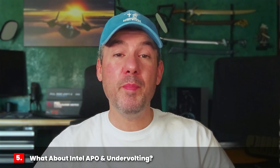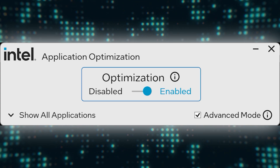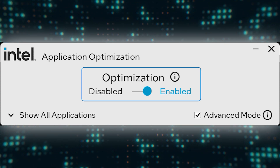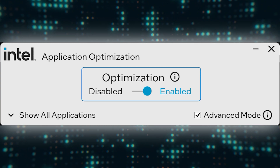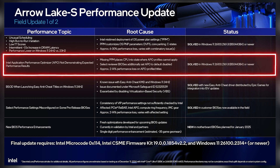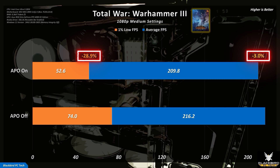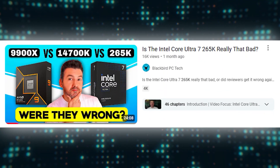You may be asking: what about Intel APO and undervolting? Intel Application Optimization (APO) is a Windows app that optimizes thread scheduling for selected game titles. Intel acknowledged that APO was not functioning correctly with Core Ultra 200s processors, but that the issue has since been fixed in later versions of Windows. I tried it with Total War Warhammer 3, which is a supported game, but it does still not appear to be working properly. Given this data, combined with my prior experience testing APO extensively with the 265K, I decided not to conduct any further testing. It's simply not a tool I can recommend using at this time.